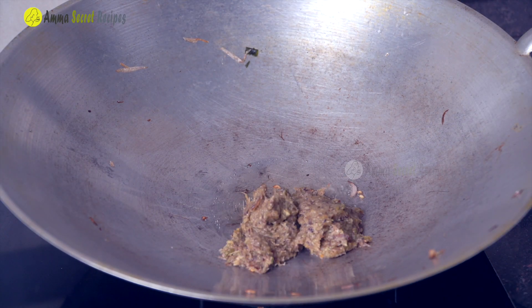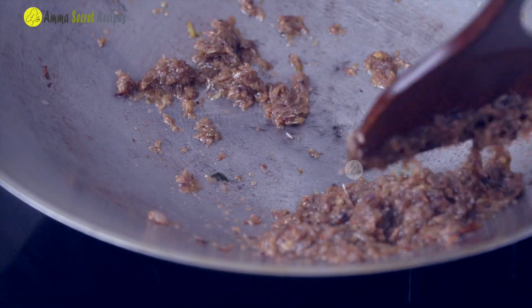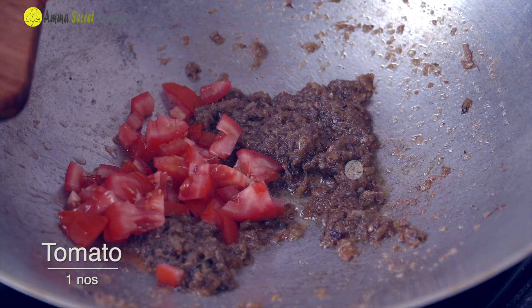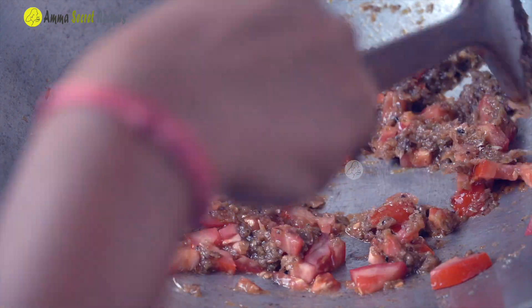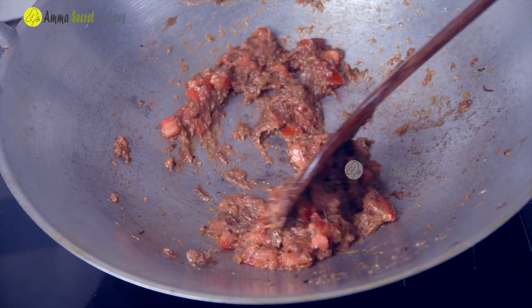Let's cook the paste in the pan. We put 1 tablespoon in the pan. Let's cook it in the pan. This is a small pot.